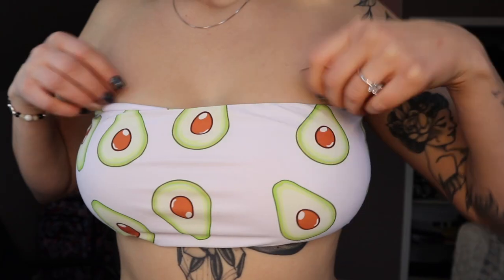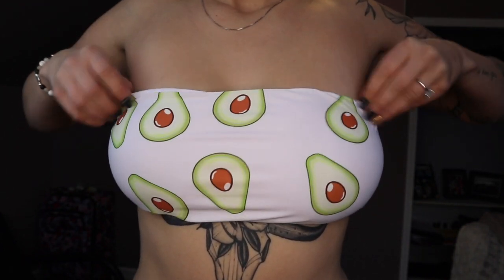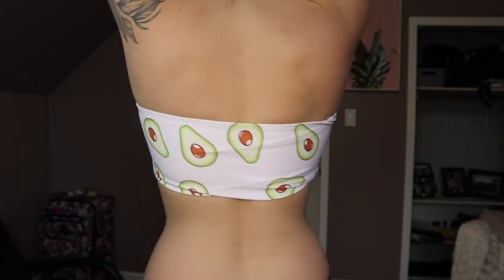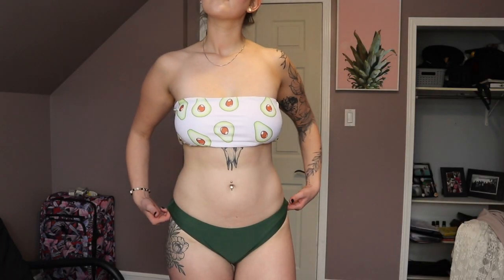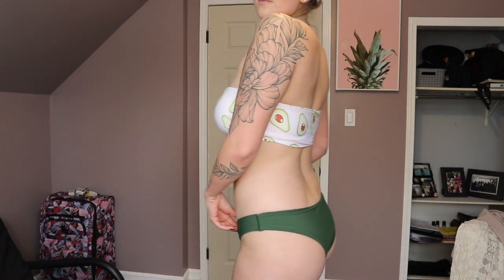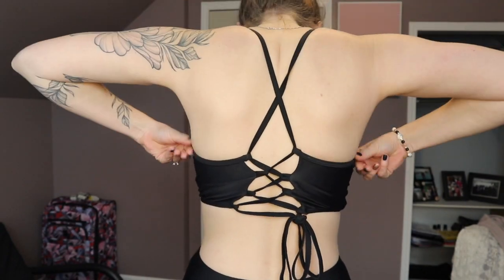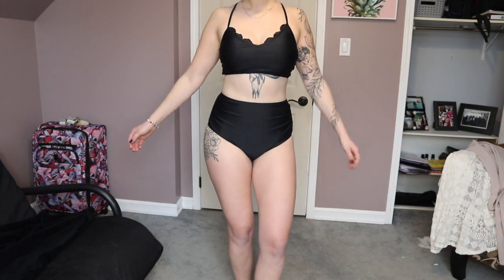I had to get this one just because it had avocados on it — avocados are life! I did have to get a large instead of a medium, so it's really baggy and loose on the top and kind of folds in. Bandos never usually work for me anyway, but I wanted to give it a go. The cups don't show even though it's white, which is nice. It's really cute and more family-friendly if you want something covering your butt more. The cinching on the bottoms is adorable and you feel really comfortable.